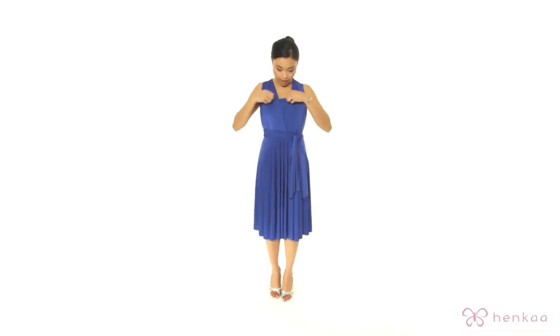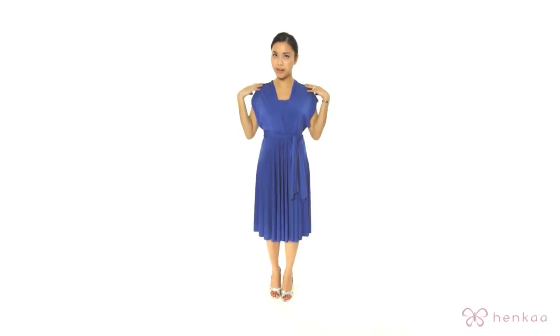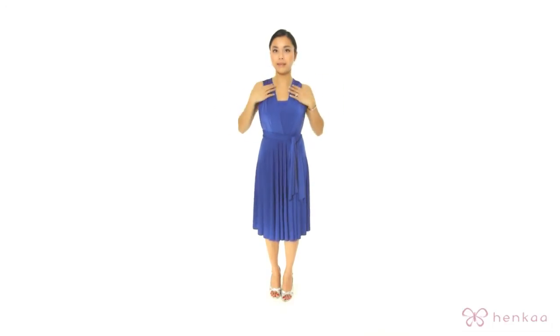Make any adjustments as needed to the waistband area, and then adjust the tube area. You can also open this up to be wider if you would like. I'm just going to keep it like this.